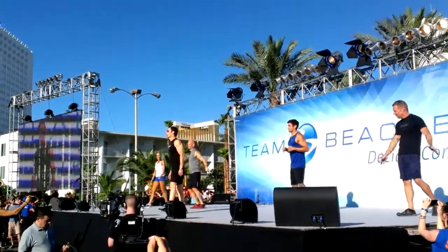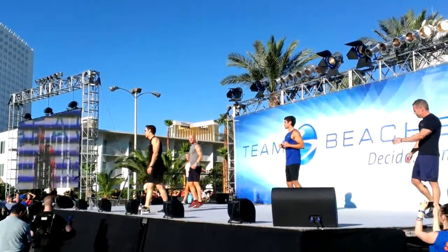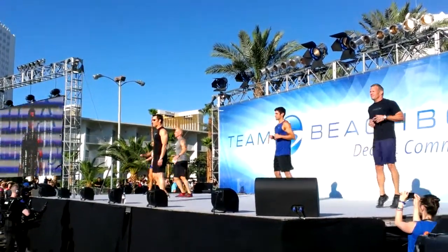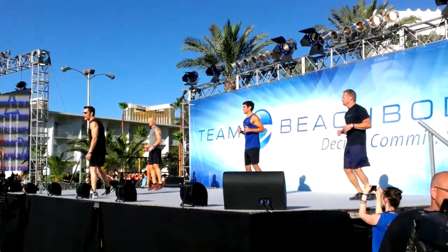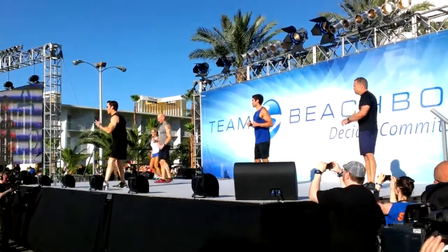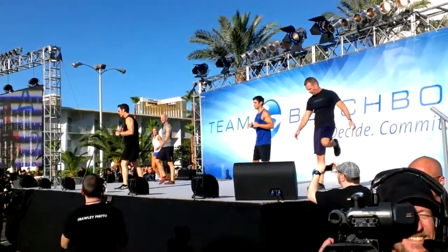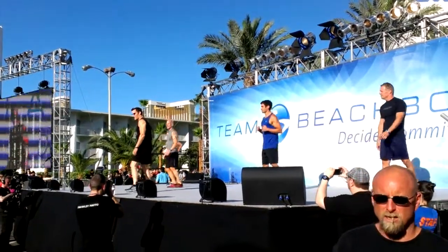Brand new workout coming to you — P90X certified trainers and anybody and everybody else who wants to be certified. It's called MMX. We're going to do three rounds, five moves. First round is going to be slow, instructional. Before the end we're going to pick it up. Let's go.